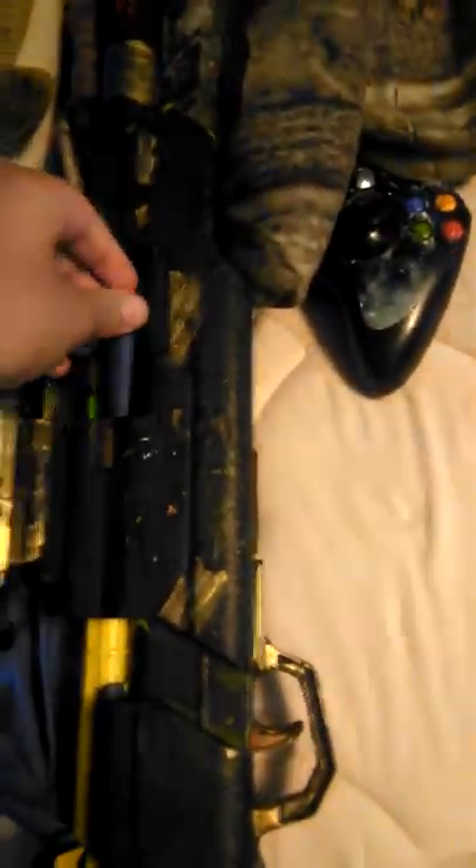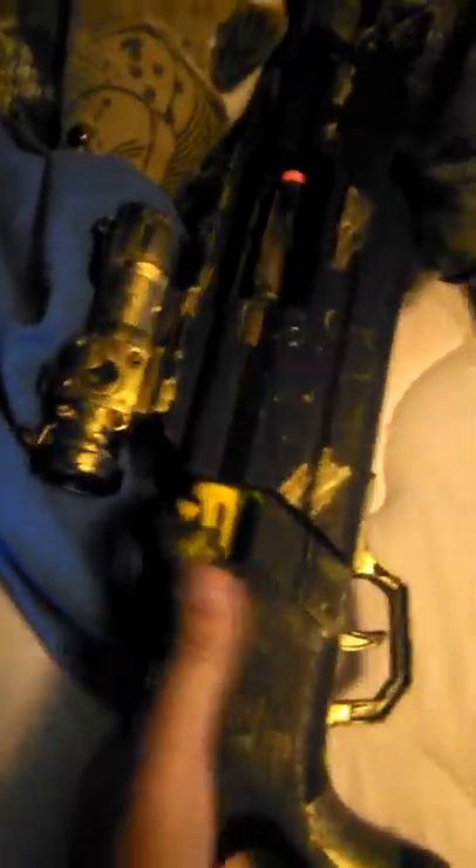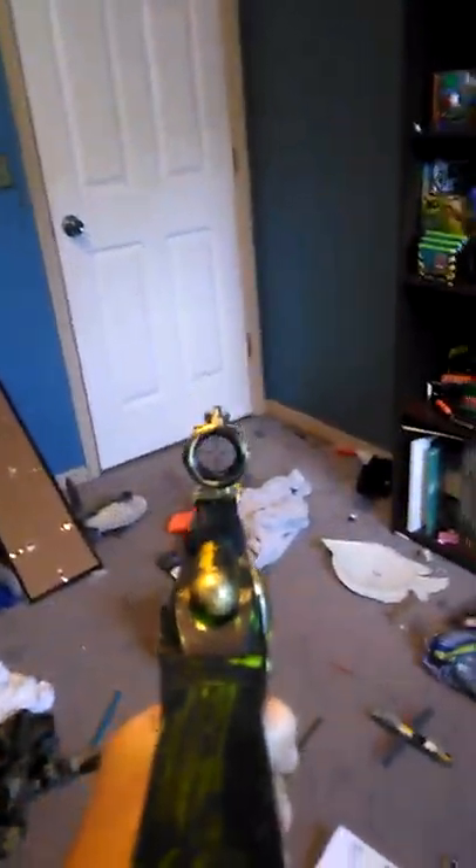I want to load it — this thing is pretty cool. Watch the way you load it: you just pull the bolt back, like this. Make sure it's open, put the bullet in just like this. I'll have to go one-handed because I'm holding the camera with the other hand.